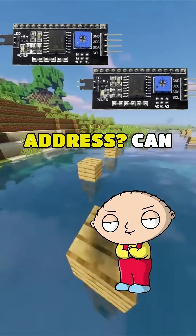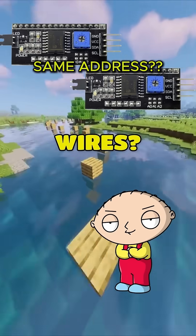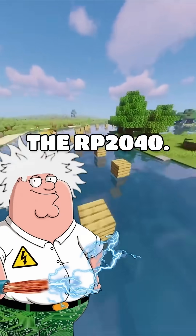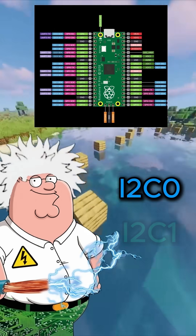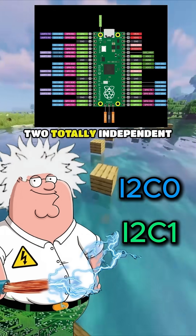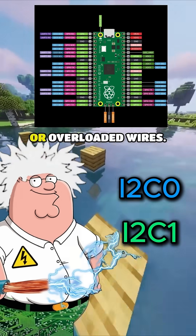What if two chips have the same hard-coded address? Can I even use them both on the same two wires? Normally no. But look at a chip like the RP2040 — it actually has two separate controllers, I2C 0 and I2C 1. This lets you run two totally independent buses to avoid address conflicts or overloaded wires.